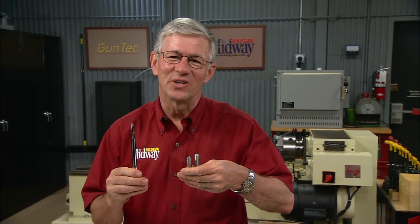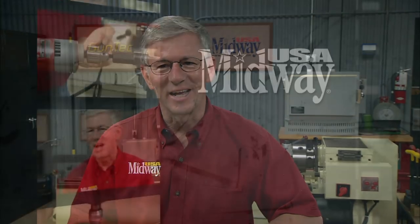Finish reaming and head spacing — you gotta have the right tools. I'm Larry Potterfield with MidwayUSA, and that's the way it is.